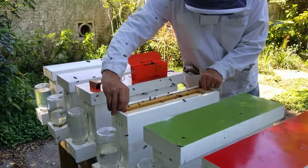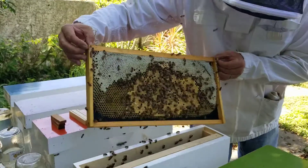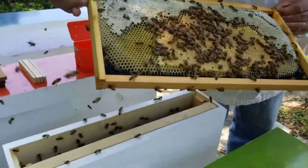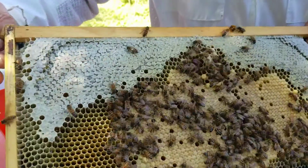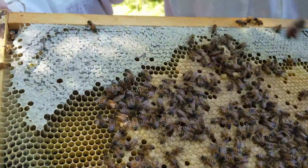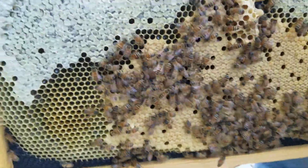That's white comb. This is pure white comb. Look at that white brood — look how beautiful that is. The top white is covered with capped honey, and below is fresh brood.